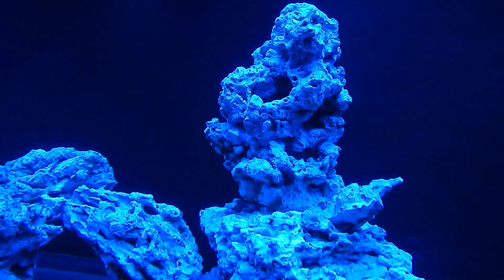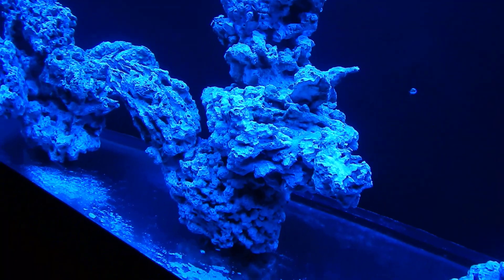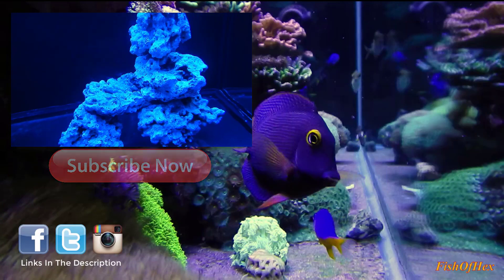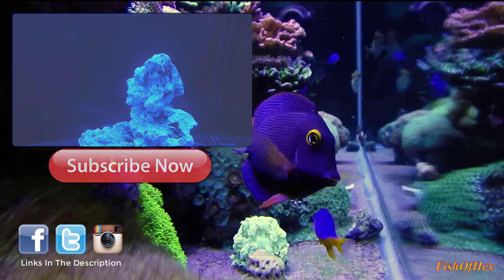If you want to support the build, check out my website to purchase coral or check out my Patreon. Either way, I appreciate all the support. If you have any questions about this setup, please let me know in the comment section below — I'll see you next time, peace.